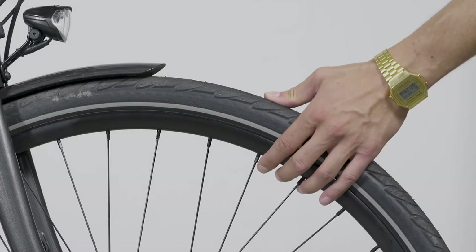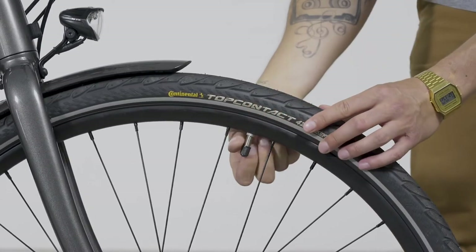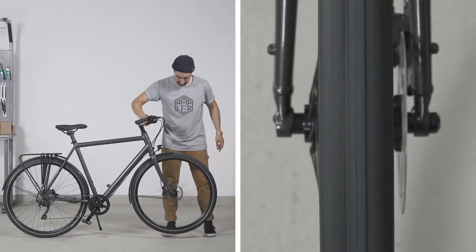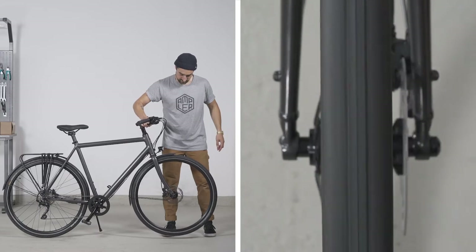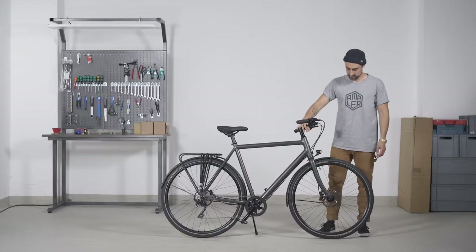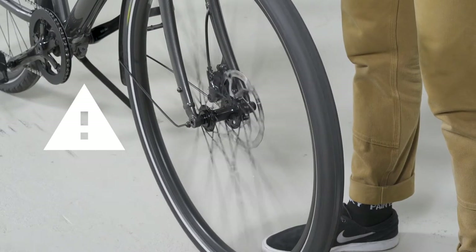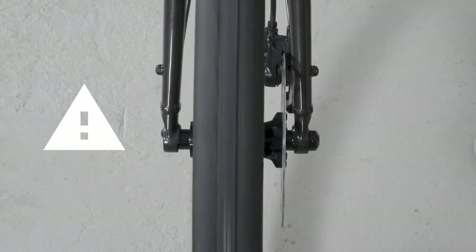Check whether the tube or the valve has been damaged and if the tube is correctly inflated. Now check the rim by looking at the moving wheel from various angles. The distances between the fork and frame should be the same on both sides. Your wheel is out of true if it's wobbling from side to side. If this is the case, have it repaired by us or by a bike shop.